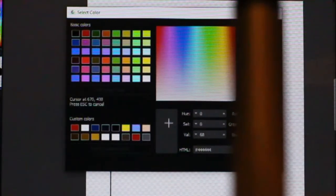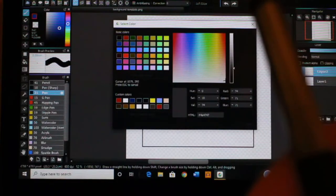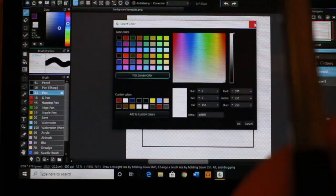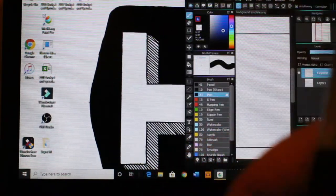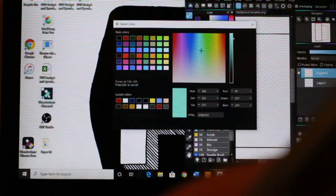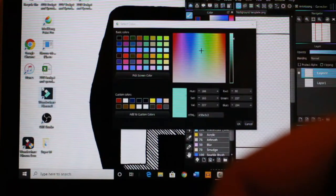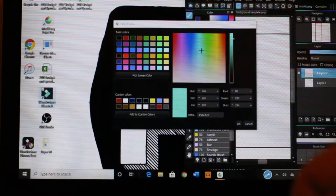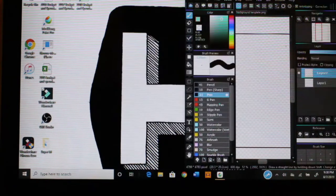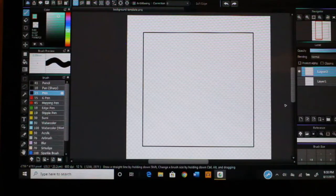One handy tool is 'Pick Screen Color,' which lets you pick a color from anywhere on your screen. I used it the other day — I put Metabang on the right side, Google Chrome on the left, pulled up an image, and this lets you pick any color from anywhere on your screen, even from my editing program. I picked the blue from a blueprint color and brought it right into Metabang Paint — really cool.